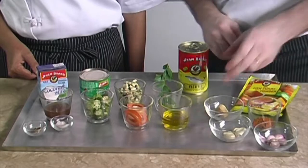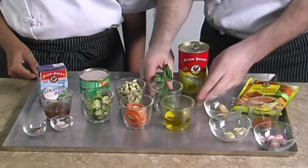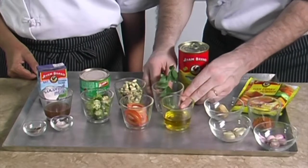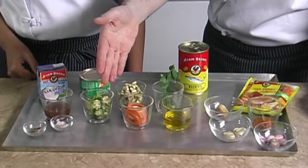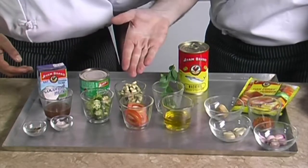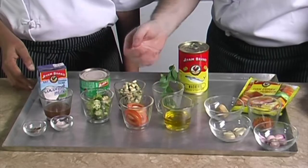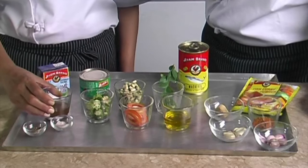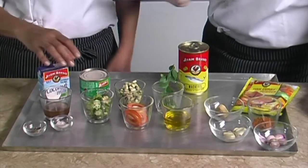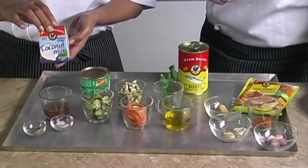Then we will need half a cup of oil, one sprig of curry leaves. We also need some vegetables: one tomato quartered, two ladies fingers diced, one small brinjal cut into halves and then diced, half a cup of tamarind juice, and seventy milliliters of coconut cream or one hundred milliliters of coconut milk. We always use IAM brand because the coconut is not diluted.